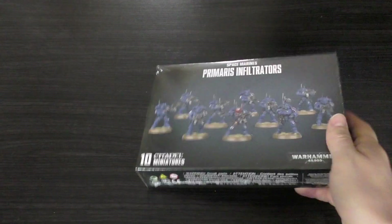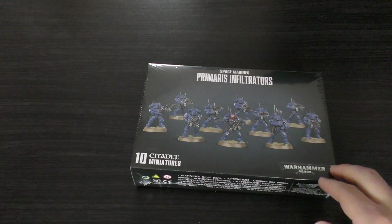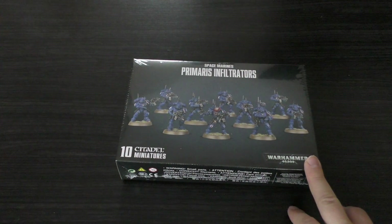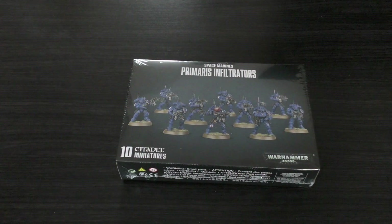Hello and welcome to my unboxing and first look at the Space Marines Primaris Infiltrators. They'll cost you £35, which is about right for Primaris models. They typically come in a box set of 10 — £35 for the Intercessors and Hellblasters. Then later they released them in a box of 5 for £20, which is a bit more manageable but more expensive in the long run.